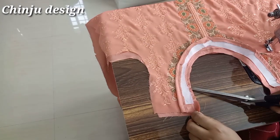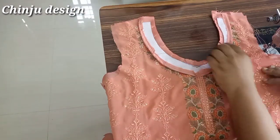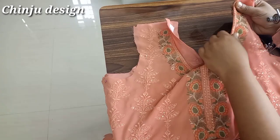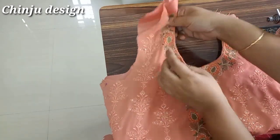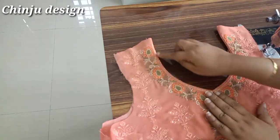Now we have cut into small cuttings. We have to cut the cut into the edge. Now we have to make the correct part. We will do a top stitch in this way.